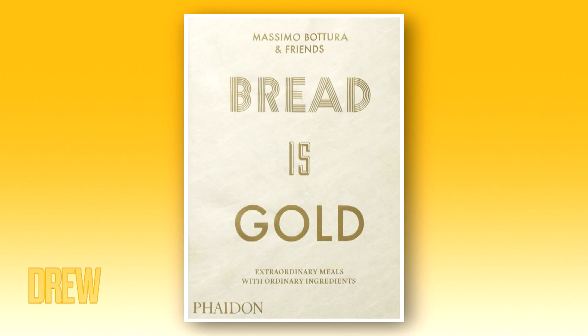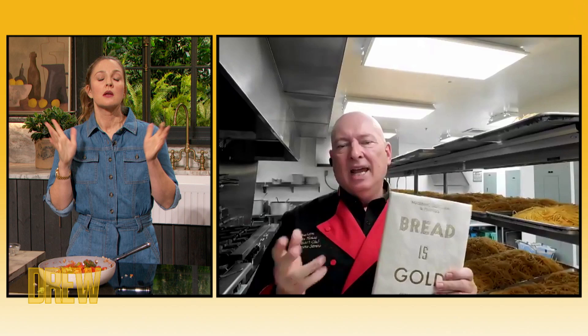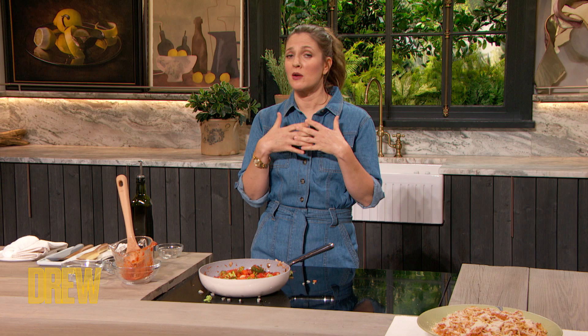Bruno, you brought a cookbook for Cookbook Club. Will you share your cookbook, please? It's an amazing cookbook for one of the best chefs in the world. It's called Massimo Bottura — 'Pride is Gold.' He has 50 chefs who work with him. He uses waste food to make fine food, but he also feeds people in need, from homeless to low-income people. You have a lot of recipes that are easy to do at home — not three-star recipes you don't know what to do with. You're going to love everything he does.